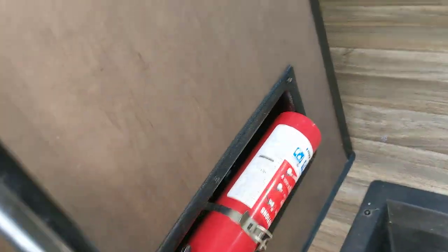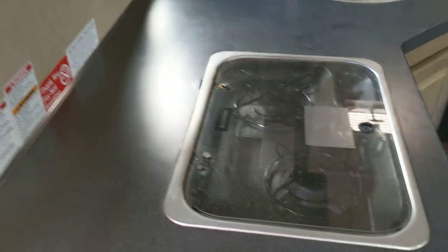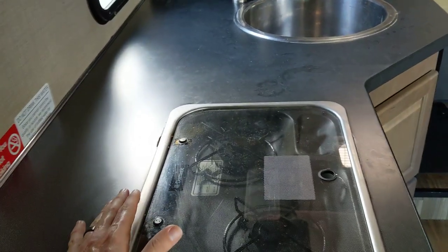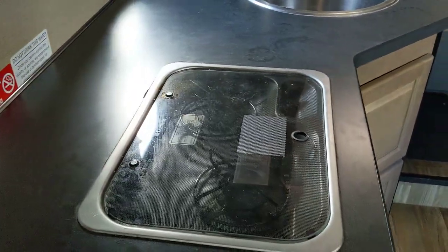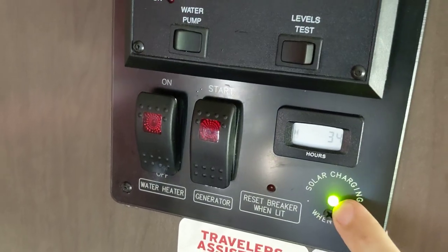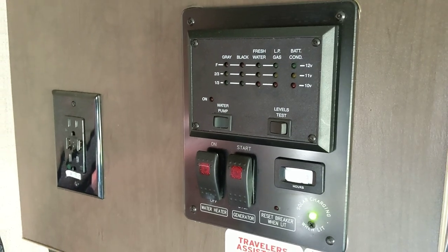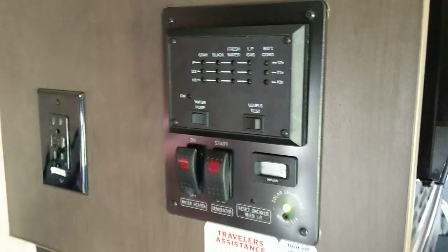Stepping up — there are two steps and a fire extinguisher. This is the stove; this is a new style stove on this 2017 model year. The previous Cruise Americas we've rented had an older stove with a lot of rattling components; this one rattles a lot less and it's a little bit smaller. Up here is the main control panel. There's a level test button — you can see our fresh water is full, LP gas is two-thirds, and battery condition is good. It's sunny outside so it's solar charging, though I don't know exactly how much power the solar panel generates.